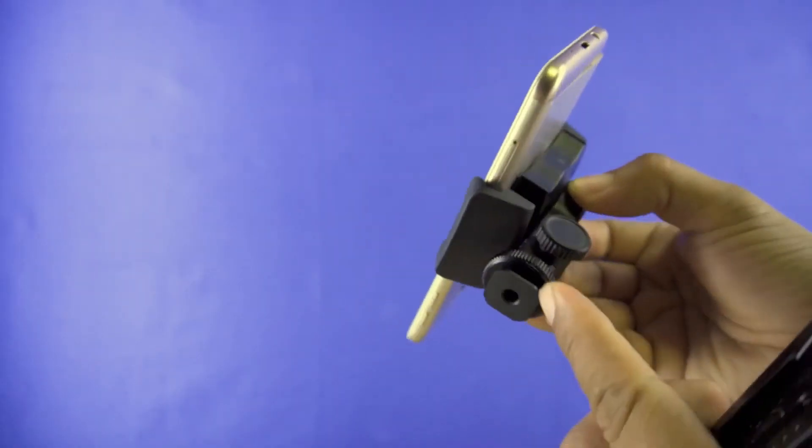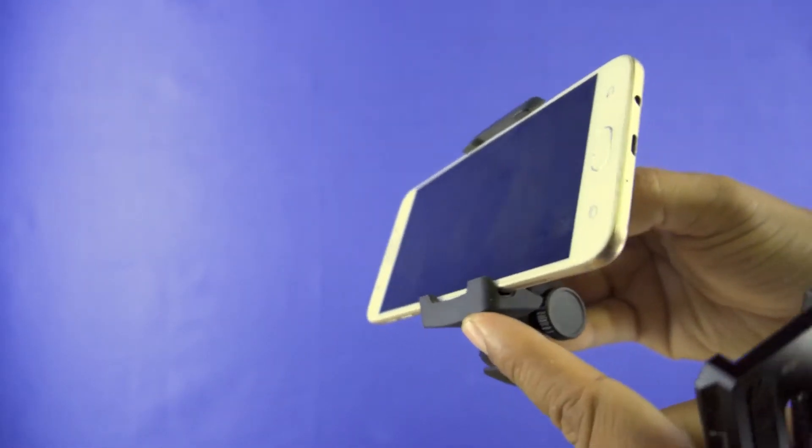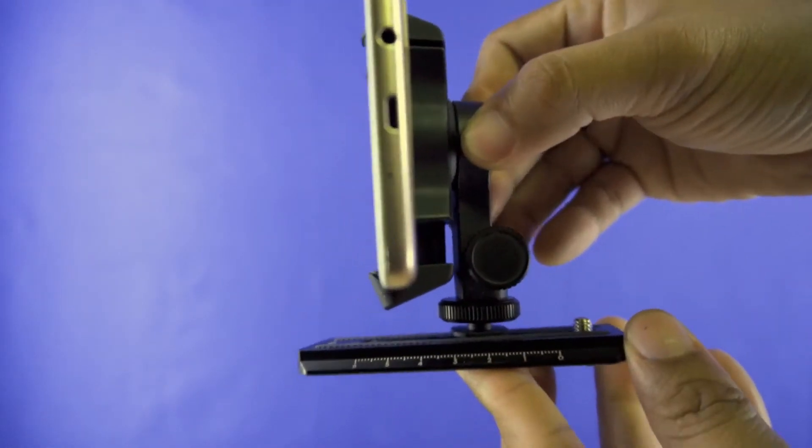And two, the extra distance between the bottom of the cold shoe and the lower edge of the DJI phone holder takes the holder away and too far from the center of equilibrium for the tilt axis.